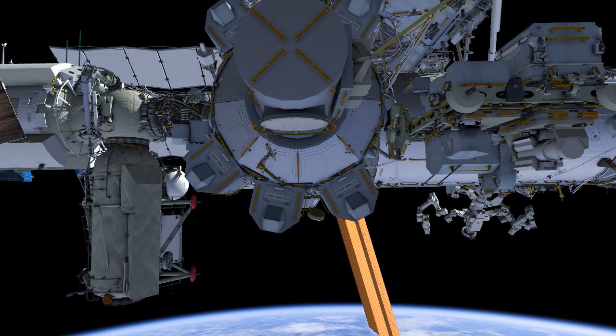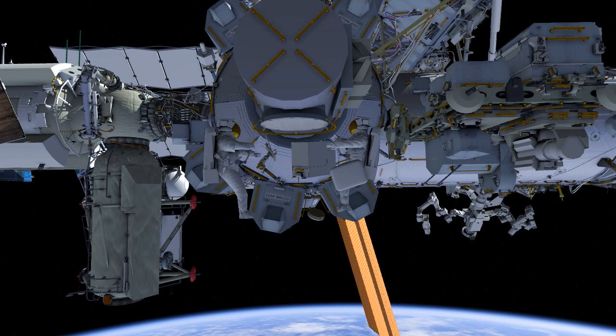U.S. EVA Coal Upgrades is going to begin with EV1 egressing the Quest airlock first. The crew is going to be bringing out with them the COLCA, which stands for the Columbus KA Band Antenna. This hardware is going to be installed on the Columbus module during this EVA.